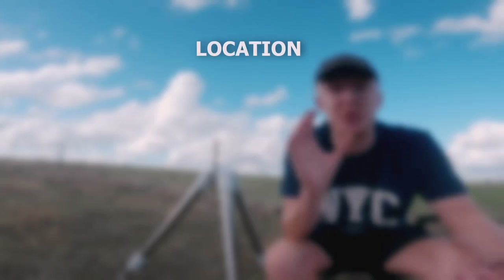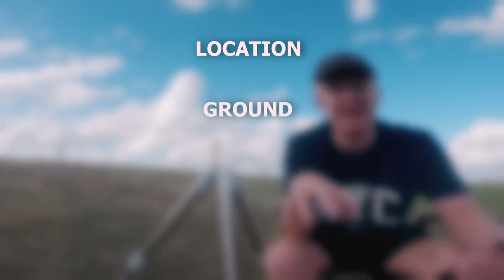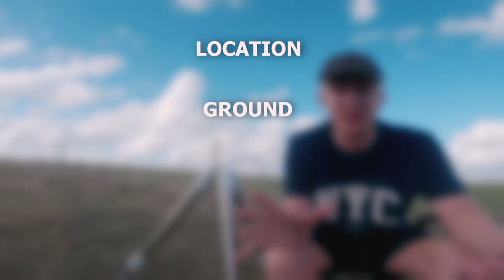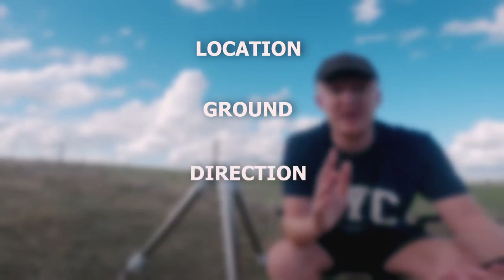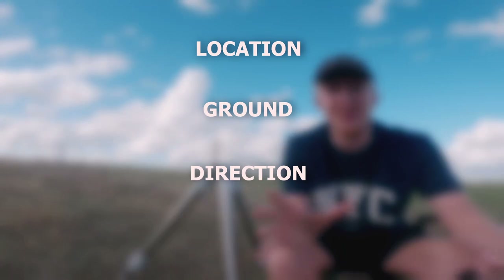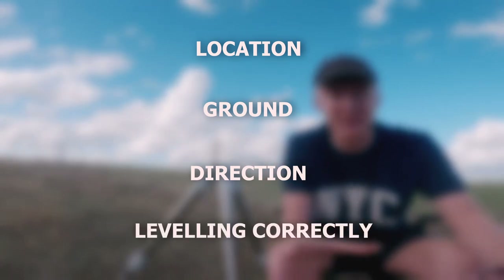The first one is the location of the telescope. The second is what material you are putting the telescope legs onto. The third is the direction of the telescope legs and which direction they're pointing. The fourth one is quite obvious and that's just leveling the telescope itself correctly.